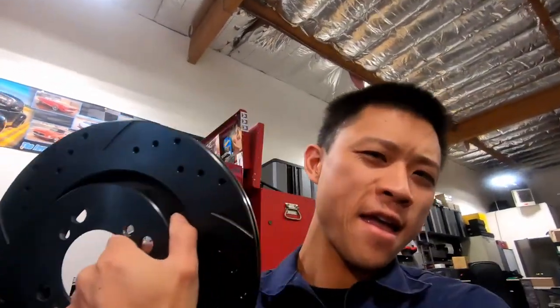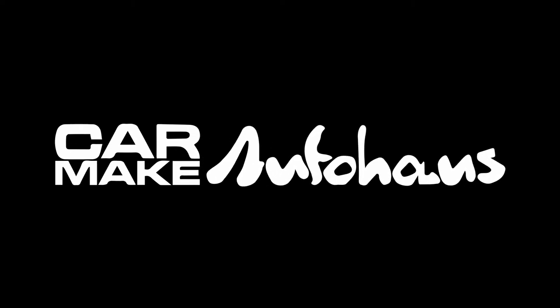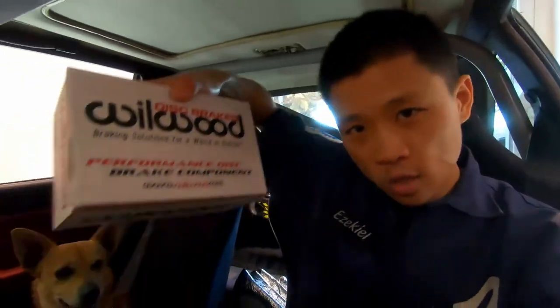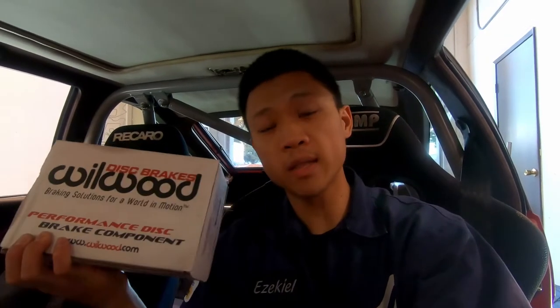We're doing even bigger brakes today! Finally the day has come — today we are going to install the Wilwood big brake kit from Battle Garage RS. This is definitely a case where you save your time and money by buying the right thing the first time.